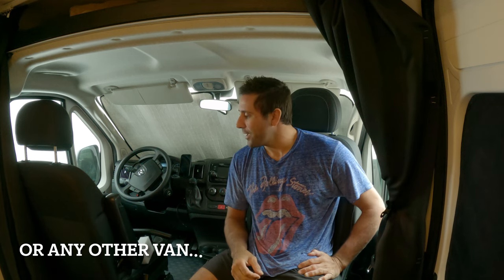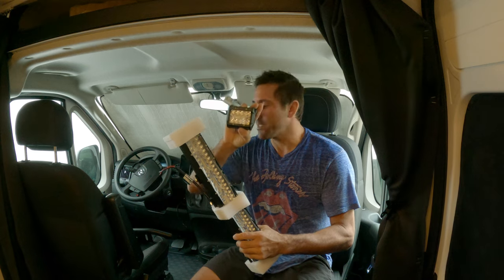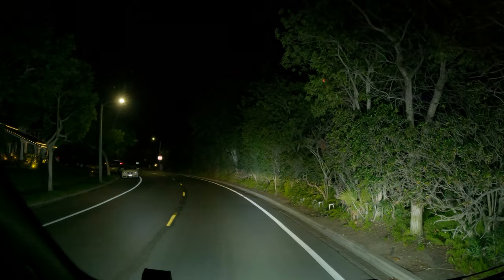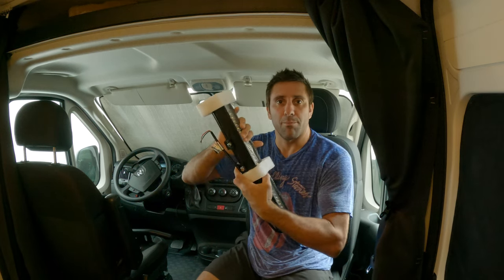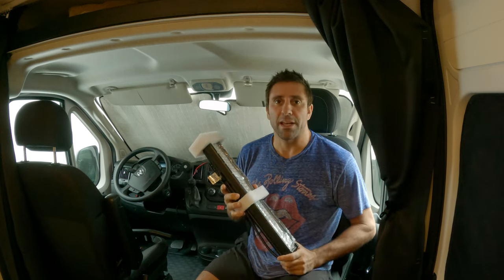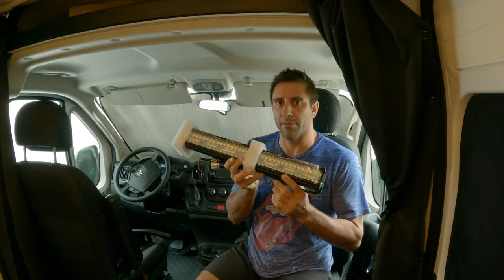What's up guys, welcome back to the channel. Today I'm going to be installing probably one of the most cost-effective and best upgrades you can make for your Pro Master. It's going to be this Nylight light bar and two of these little spot flood lights. This is the stock headlights, and now for the light bar — it just lights everything up, it's crazy. The best part about this install: this whole kit with the light bar and the two flood lights is only $69 on Amazon, I'll put a link below.